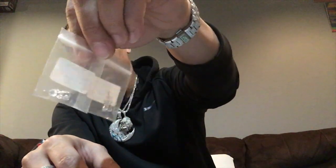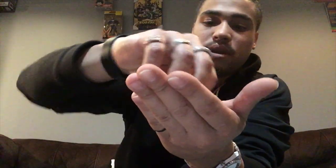Here are the earrings — this is how they come, in these white little zip-lock bags. Let's get these things out and show y'all what they're about.